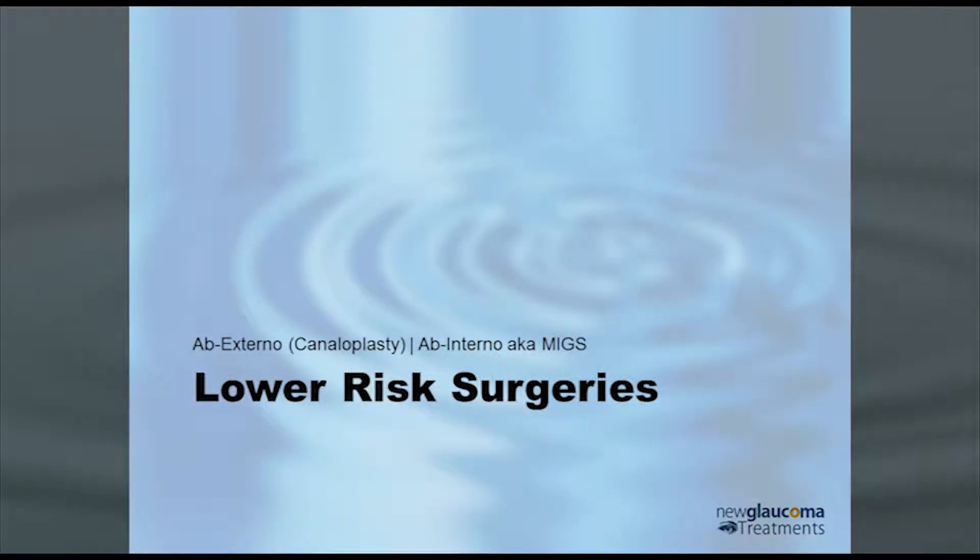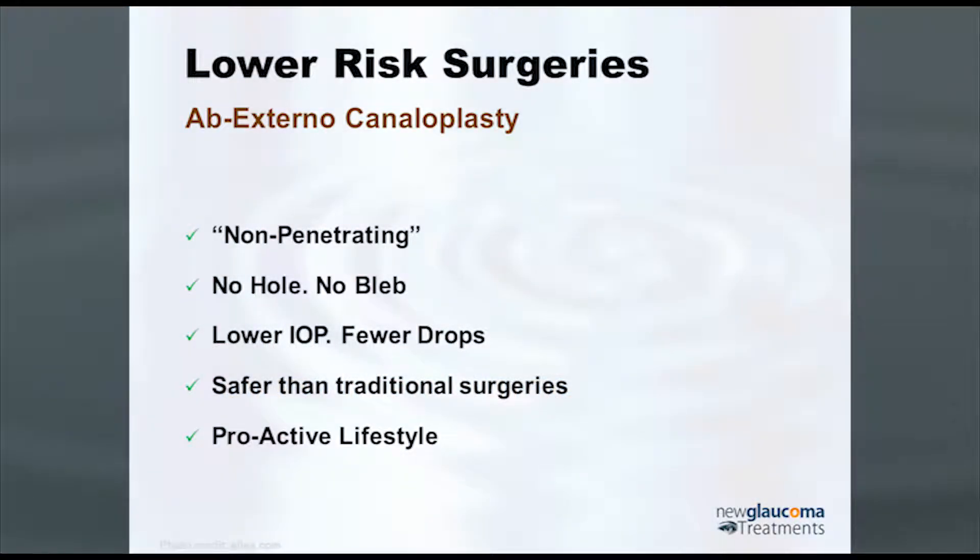This is where the newer lower-risk surgeries are really exciting. The question is: are the lower-risk surgeries as effective as the higher-risk older penetrating surgeries? Looking at the ab externo — from the outside — and the ab interno, the main ab externo procedure is canaloplasty. This is essentially a modification of deep sclerectomy or viscocanalostomy, commonly done in Europe because it's safer than trabeculectomy.